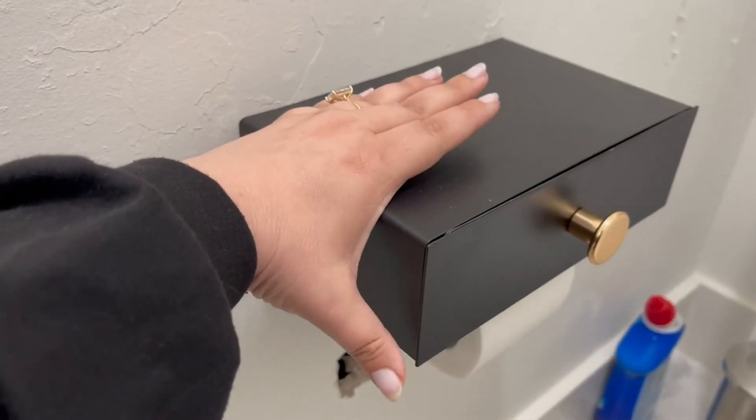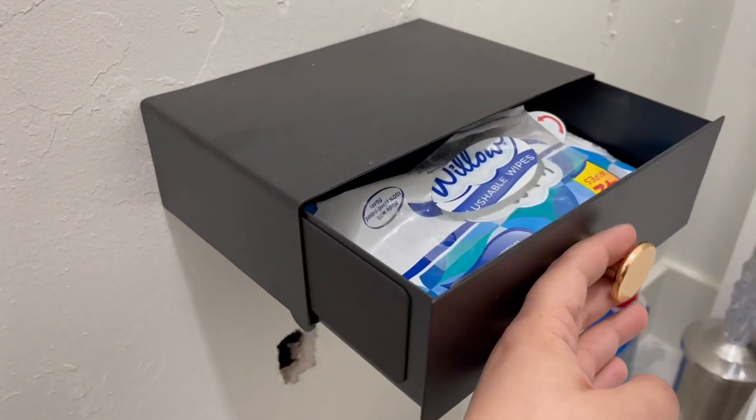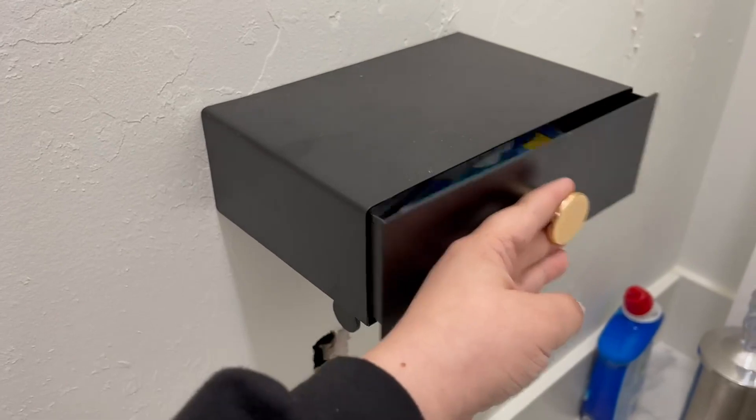I think this is the best part — it also has a drawer, so you can use it for a variety of things if you want to use it for wipes or any other kind of personal care items.